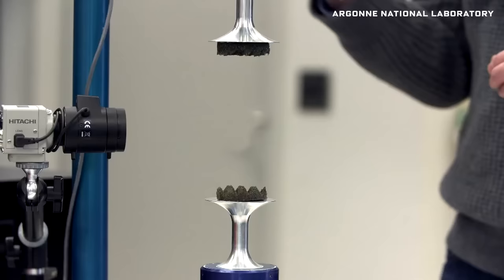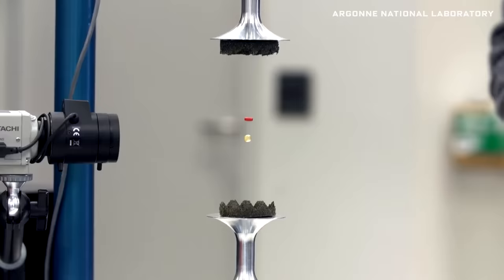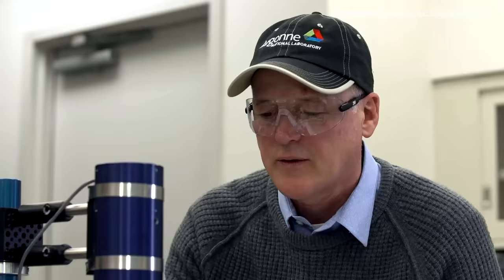Walk us through what acoustic levitation is and how it works. Acoustic levitation uses sound waves to generate a force to counteract gravity. It was developed primarily by NASA in the 60s and 70s to do ground-based experiments looking at the effects of anti-gravity on Earth. These transducers drive these horns — the silver part — and this horn will vibrate at 22,000 times a second, up and down, to generate a sound wave.